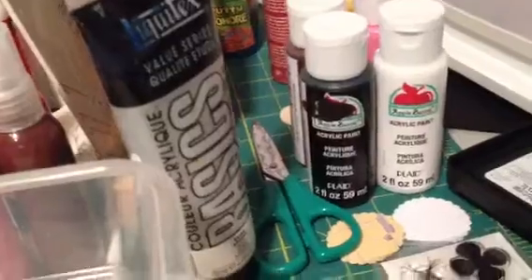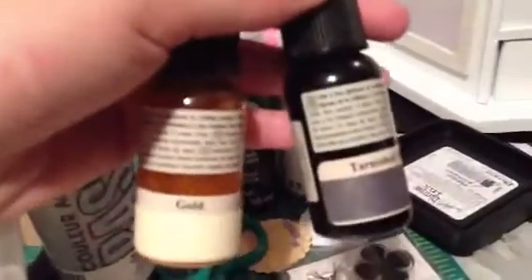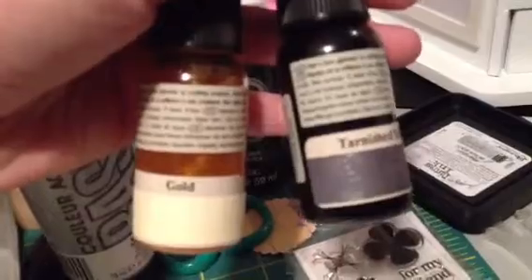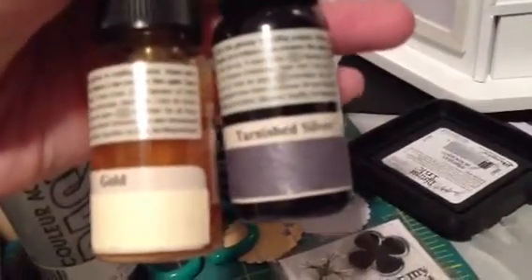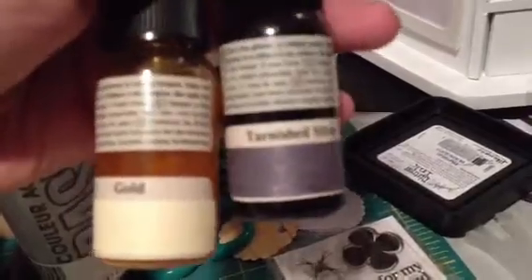I wanted some sprays so I could dye my seam binding, and I had got a 3-pack of glitter mist a little while ago, but I didn't get my colors. They got gold, this tarnished silver, and then stone, but the stone is kind of really light.